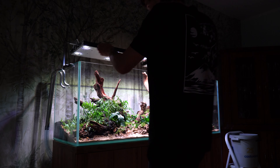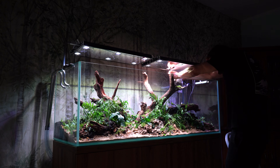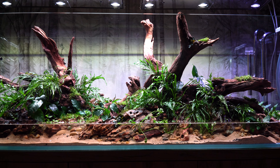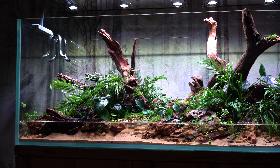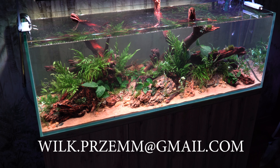Teraz jedna z najbardziej satysfakcjonujących rzeczy – odklejenie folii z lamp Hyperspot. No, teraz to się dopiero prezentuje! Przypominam: jeśli marzysz o wyjątkowym akwarium, koniecznie skontaktuj się ze mną. Mam nadzieję, że razem uda nam się stworzyć coś wspaniałego. Do zobaczenia w kolejnym filmie. Cześć!